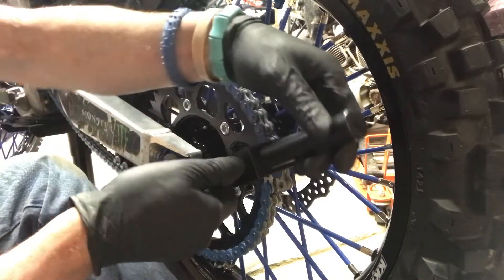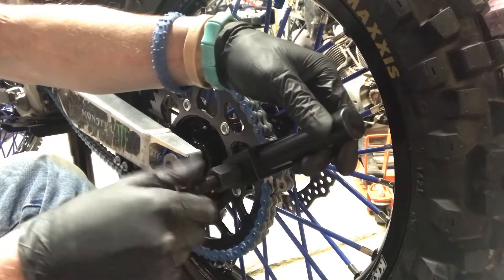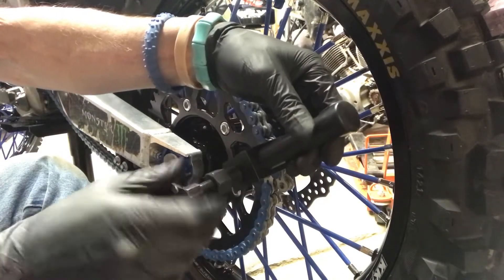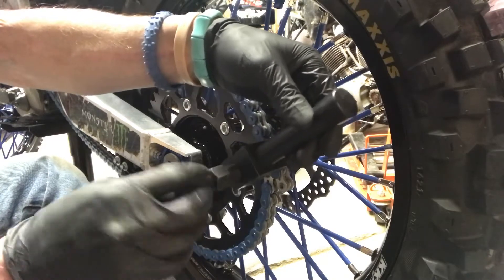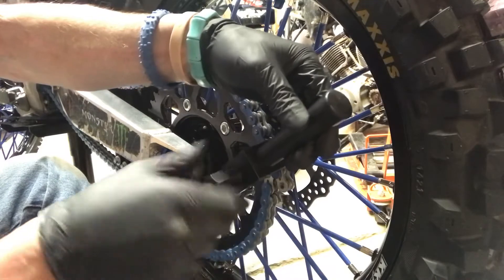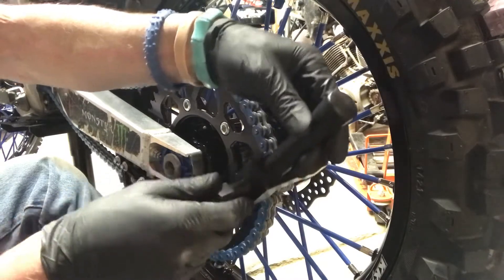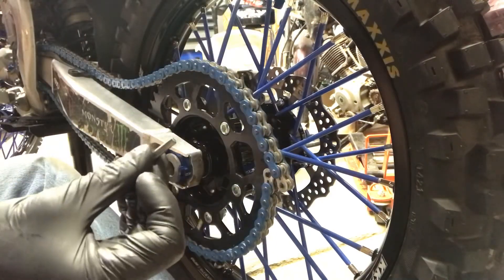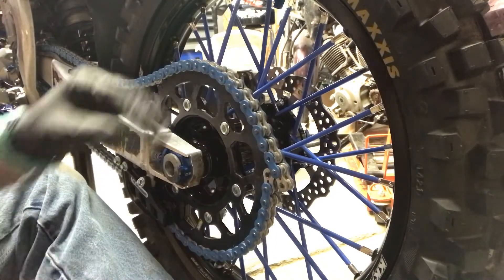When you reach the end it's going to get sort of tight again, but that's just you pushing that lip past the outer side of your link. Back this out — my spring is broken in mine so it doesn't retract the pin, and they don't offer a replacement spring. There you go — your pin is out.